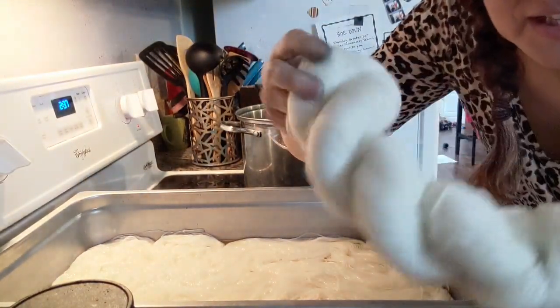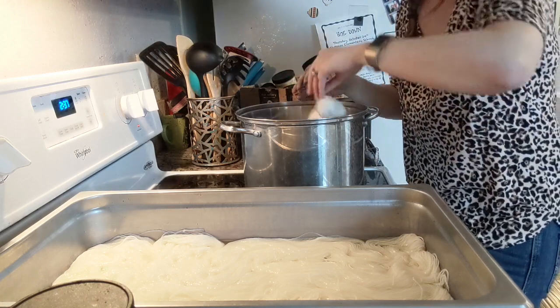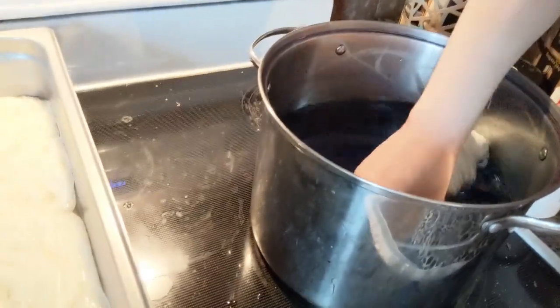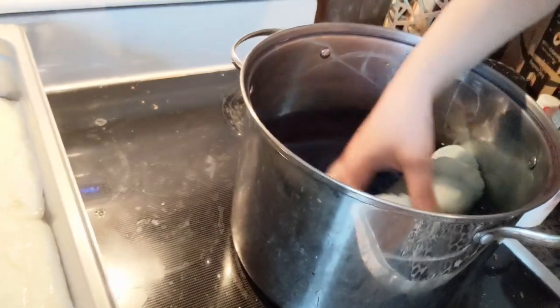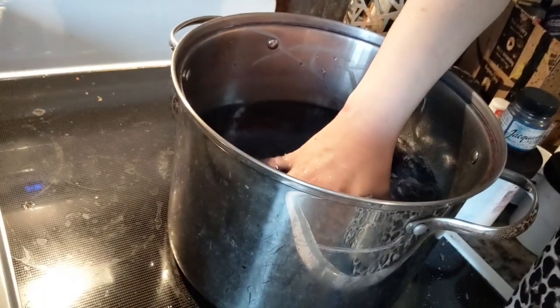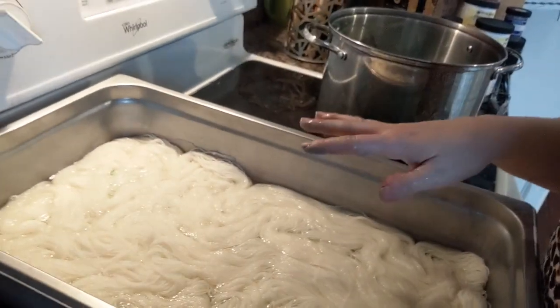So I've got this skein of yarn, which I'm excited about, and I'm actually going to add it into this pot. I have already added the dye. I'm going to submerge it into the pot. I'm just doing a light blue — I don't want it to completely penetrate, I want there to still be white. And this pan I have had turned on, so it is ready for some speckles.